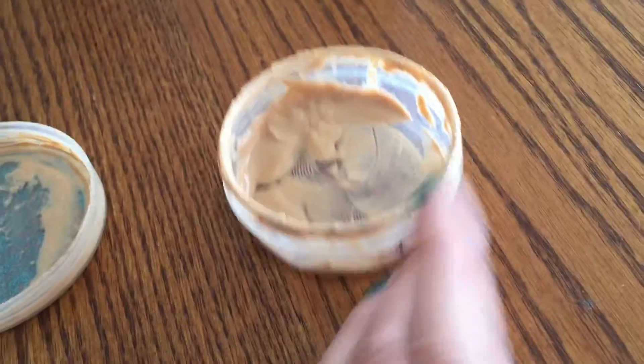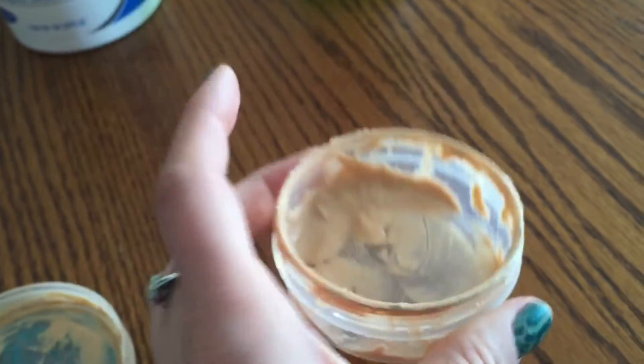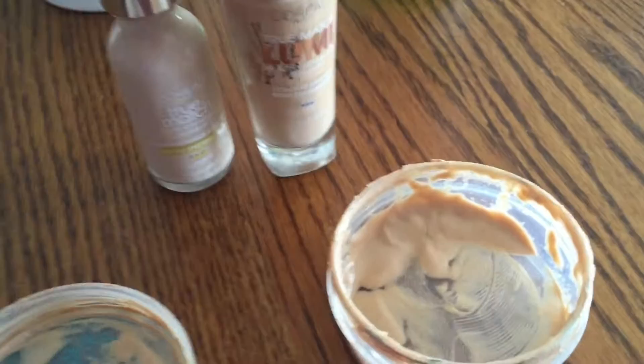You're also gonna need something to stir it up — I'm just gonna use a regular spoon. This is my little container I'm gonna use. I've already made some face primer in the past, so I'm gonna make a little bit more. The first thing you want to do is make the color you want.